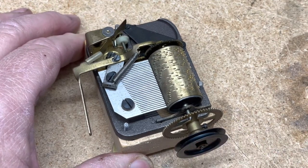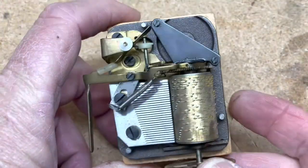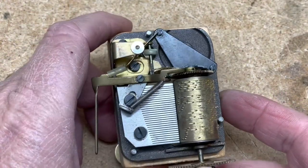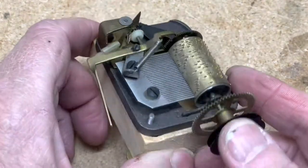Nice cuckoo music box — I don't know who made it, but it's a pretty common one. It plays Edelweiss and I forget what the second song is. Anyway, it's dirty and needs to be cleaned up, but other than that it's running pretty good.